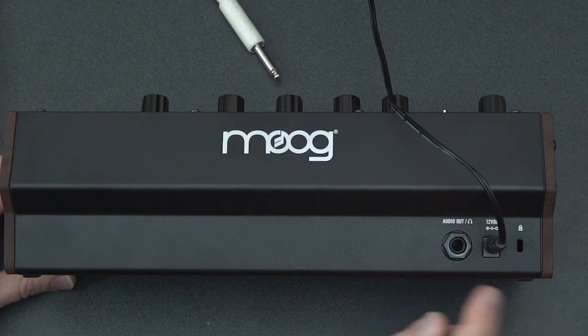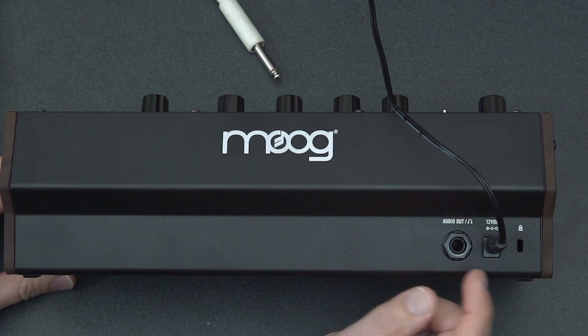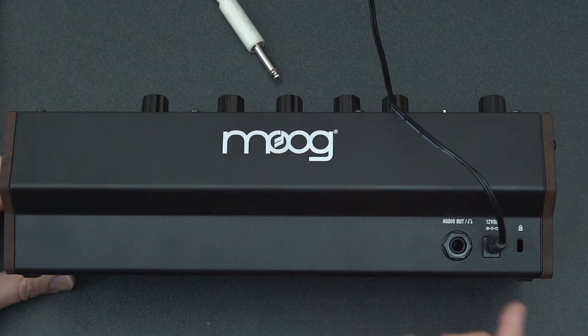You'll notice that there is no on-off switch, and that's okay with an analog synthesizer. It's not a bad idea to leave them warmed up — that makes them more stable, particularly in the pitch.